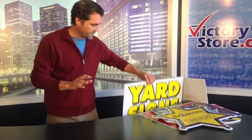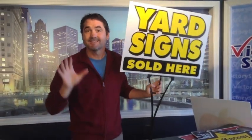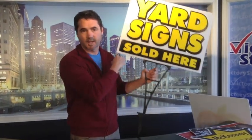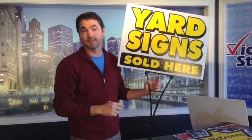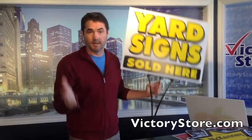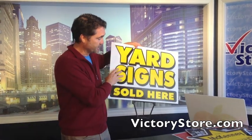The standard concept for a yard sign is to create one that is rectangular in size. This is the single most popular size yard sign — it's 18 inches by 24 inches. Here at VictoryStore.com we do a lot of yard signs, so this is pretty standard.